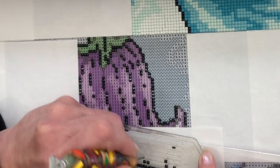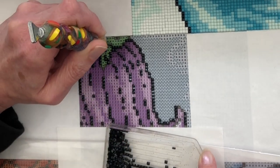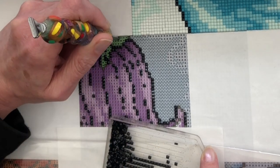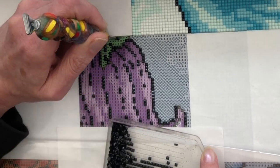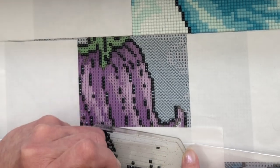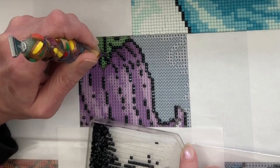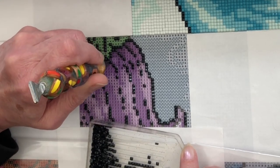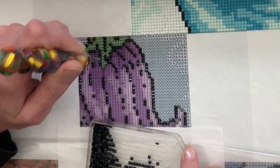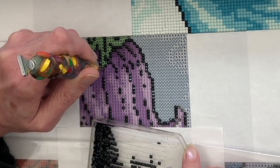So popping in these odd little placements of the three-tens around, and then we can move on — should we do green or purple? Maybe do the greens and then the purples after.